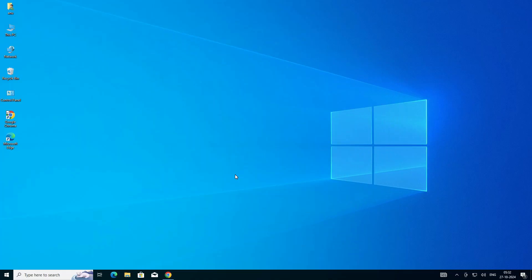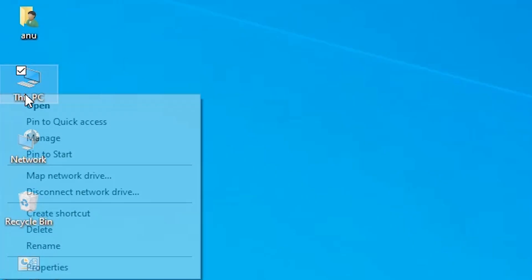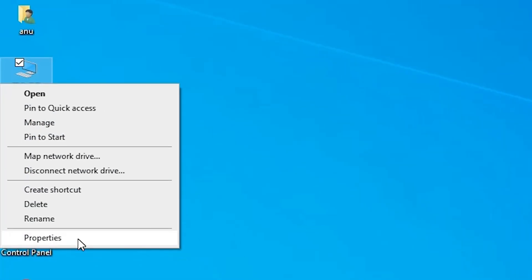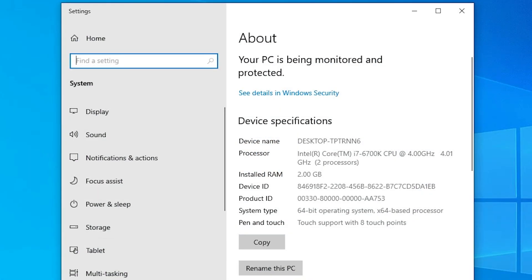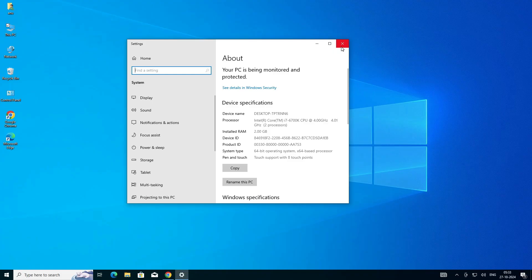First, we check whether our machine is 32-bit or 64-bit. Go to This PC and right-click on it. Here we find Properties — click on Properties. In Properties, go to System Type. If system type is 32-bit, your machine is 32-bit. If system type is 64-bit, your machine is 64-bit. This machine is a 64-bit operating system.